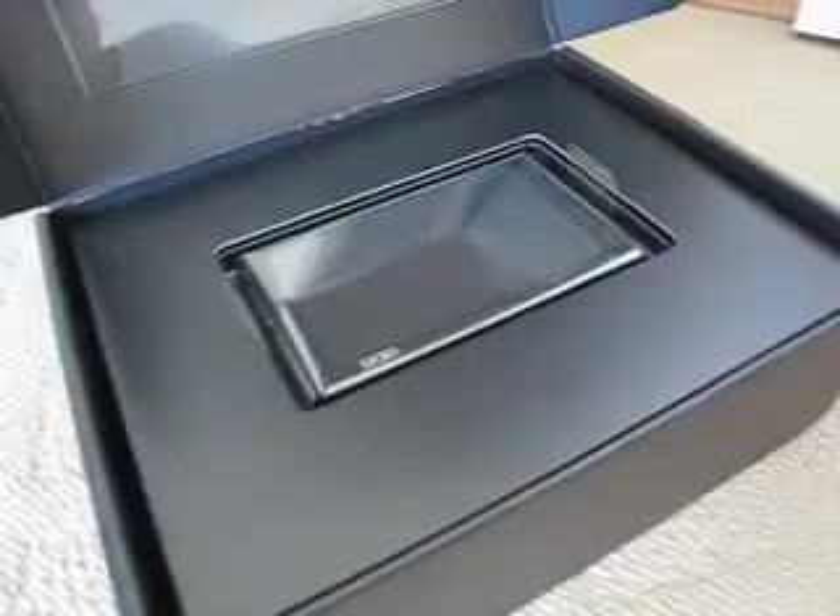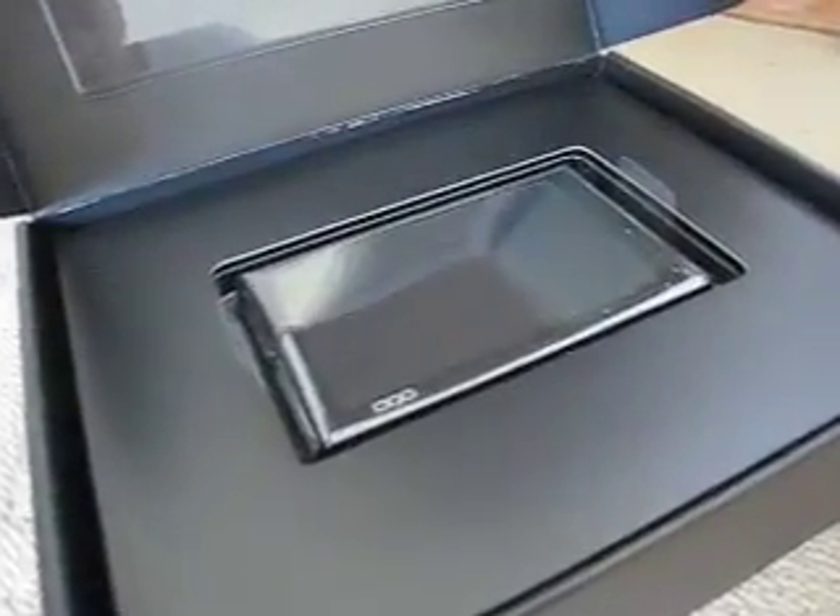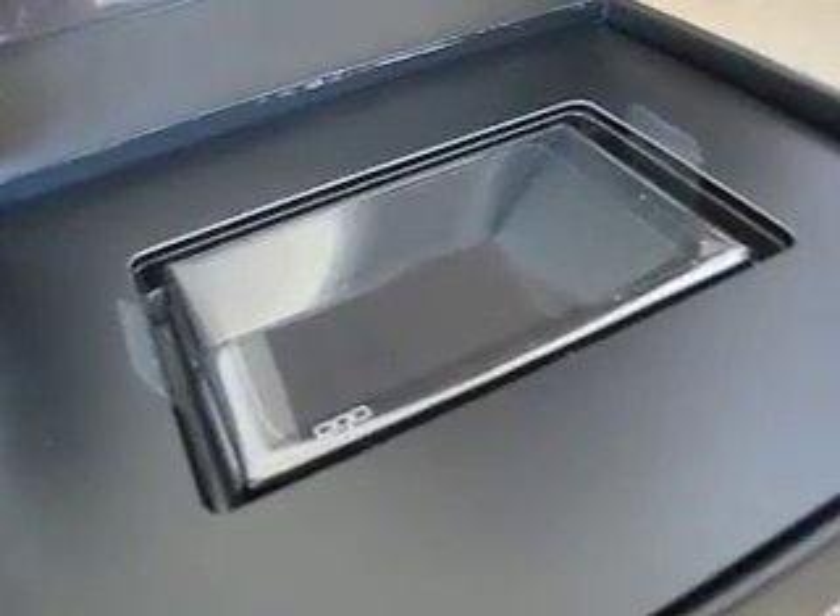This video was brought to you by areacable.com. You can see the very elegant packaging that the OQO comes in. It's really striking as soon as you open this box.